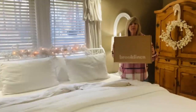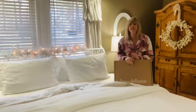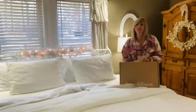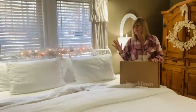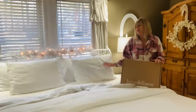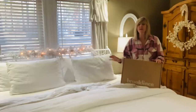Today's video is sponsored by Brooklinen. They are ranked in the top 10 whenever you research bedding or sheets, and there's a reason why — they have a vast variety of fabrics and different kinds of sheets and bedding that will fit just about every sleeper's needs. I'm a hot sleeper and my husband Ben is a cold sleeper, so I went with the linen hardcore bed bundle. Let me tell you, if you've never slept on linen sheets before, it is a great sleep experience.